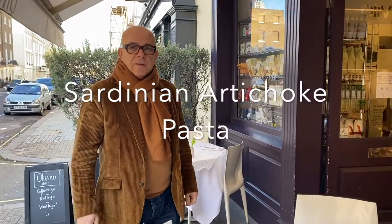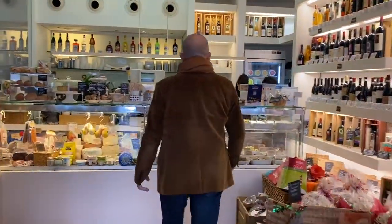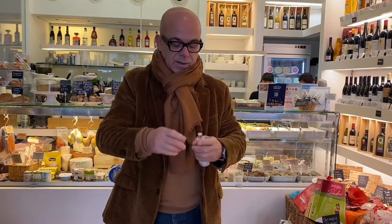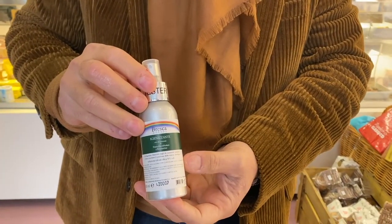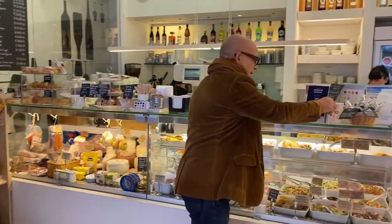I'm going to buy some ingredients to make this pasta with artichokes, which has been requested by a lot of my customers. First thing, I'm going to sanitize my hands with this amazing sanitizer — not because I sell it — it's made by a friend of mine in Sardinia. It's organic, made with fennel and raspberry. Very good sanitizer, smells nice. Put that back, that's a sample.